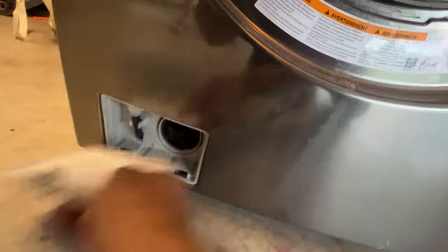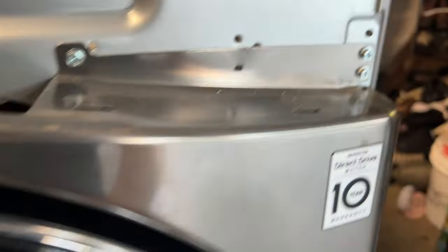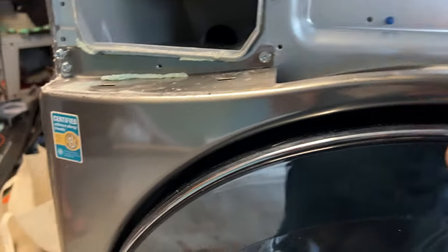The water pump is down at the bottom — there's two down here. We're going to take out these six screws, and then this whole thing is going to come right off, I hope.